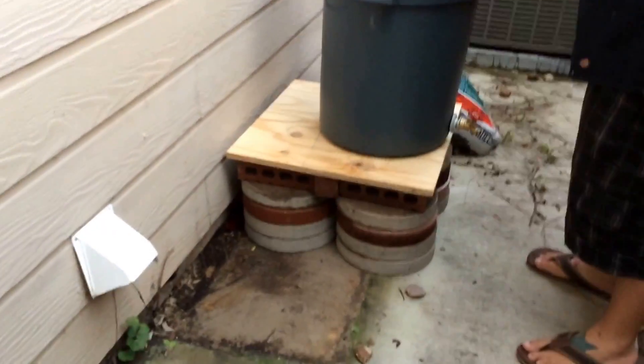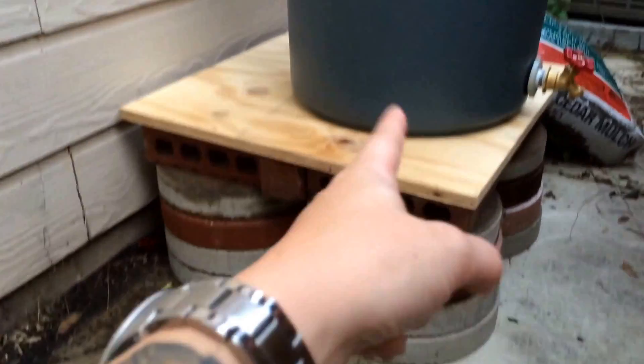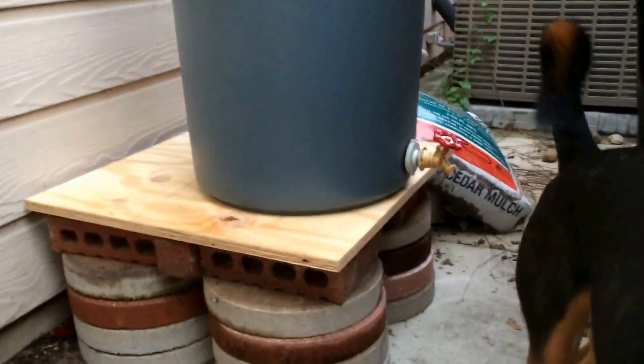We found a whole bunch of bricks and little stepping stones that were just kind of over here, so we decided to make a platform with that. We bought that little piece of wood from Home Depot and there you go. It's pretty nice actually.